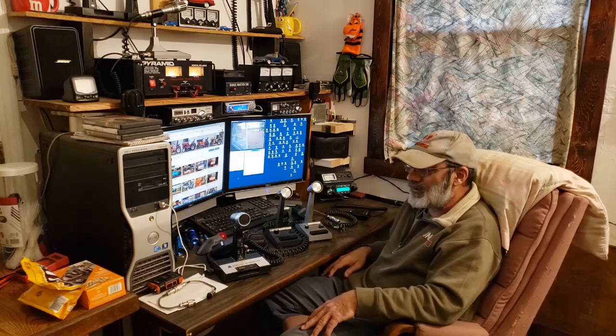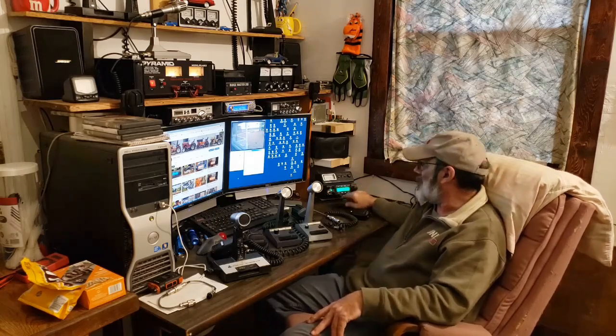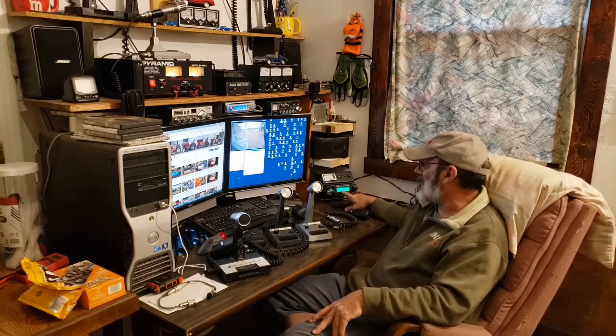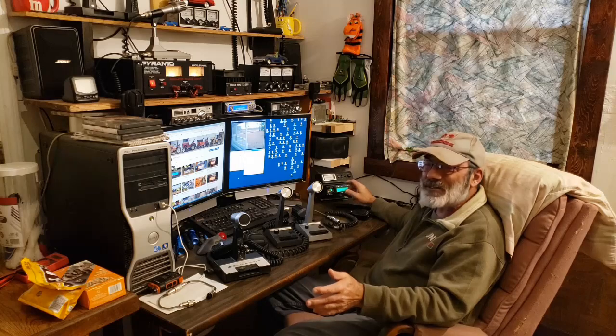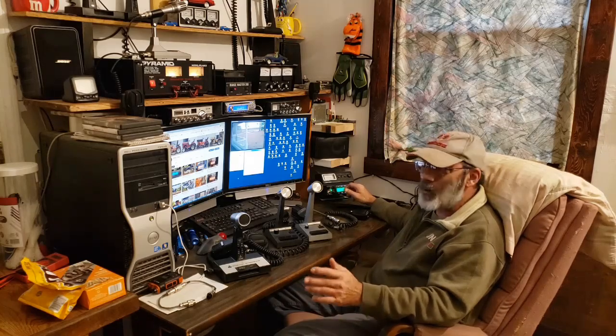I have the radios on channel 49 lower sideband. I know I'm gonna get people asking me why did I do this test on AM — I don't use AM.